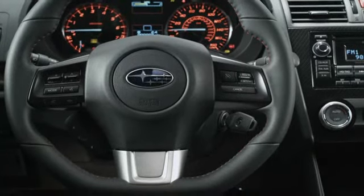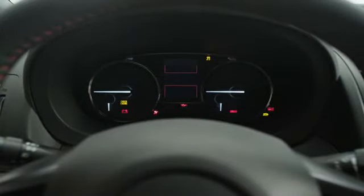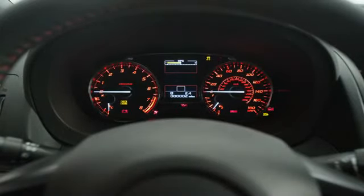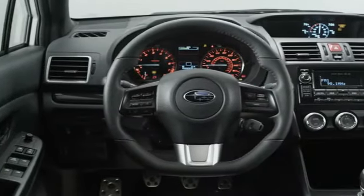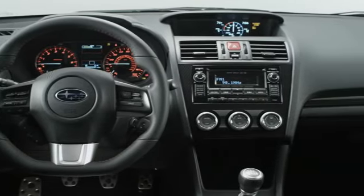We moved a lot of the controls to the steering wheel as well, and there are better integrated new electroluminescent gauges on the dashboard. We've also got an improved infotainment system — a Harman Kardon system on the high-end trim, which is a very nice system.